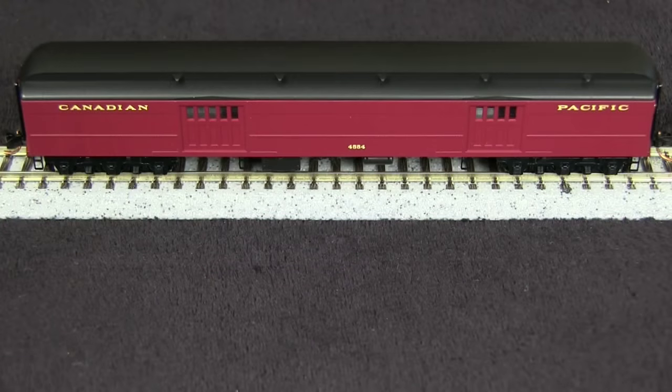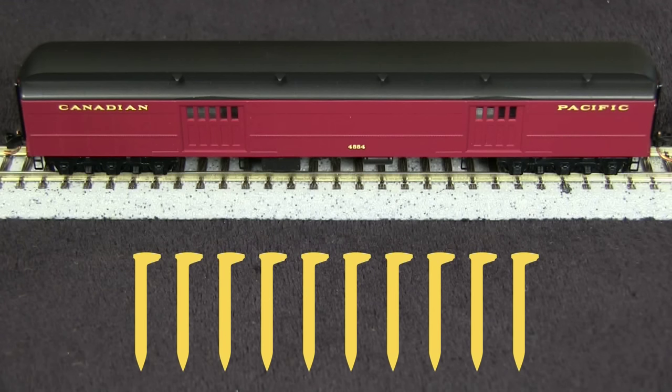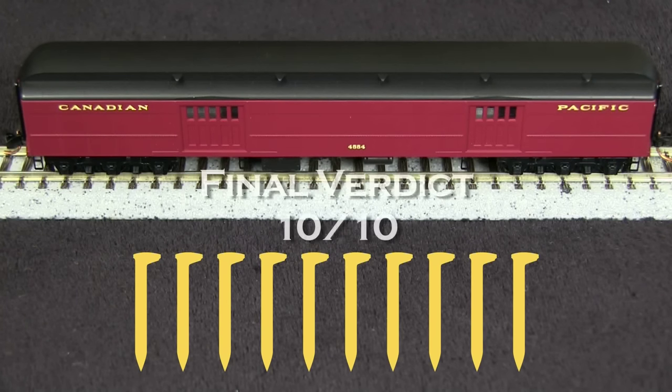Overall, I think this is a pretty nicely done model. I like the finely wrought stirrup steps and the separately applied brake wheels on both ends. Since I haven't found anything to fault with this car, I'm going to give it 10 out of 10 spikes.